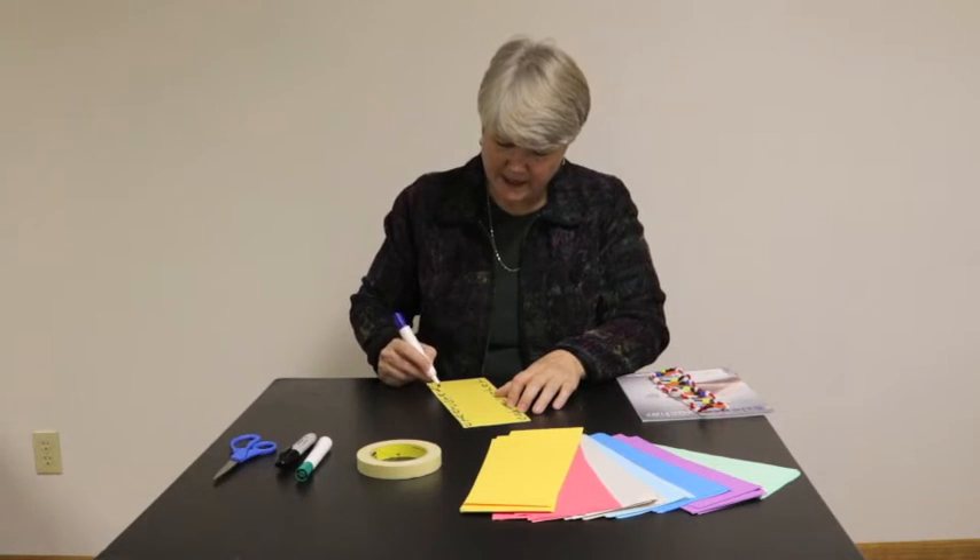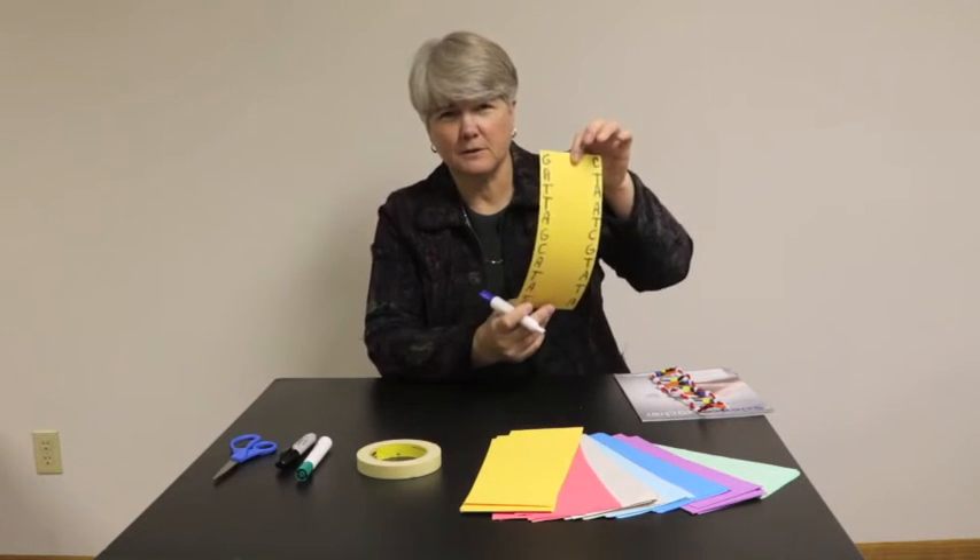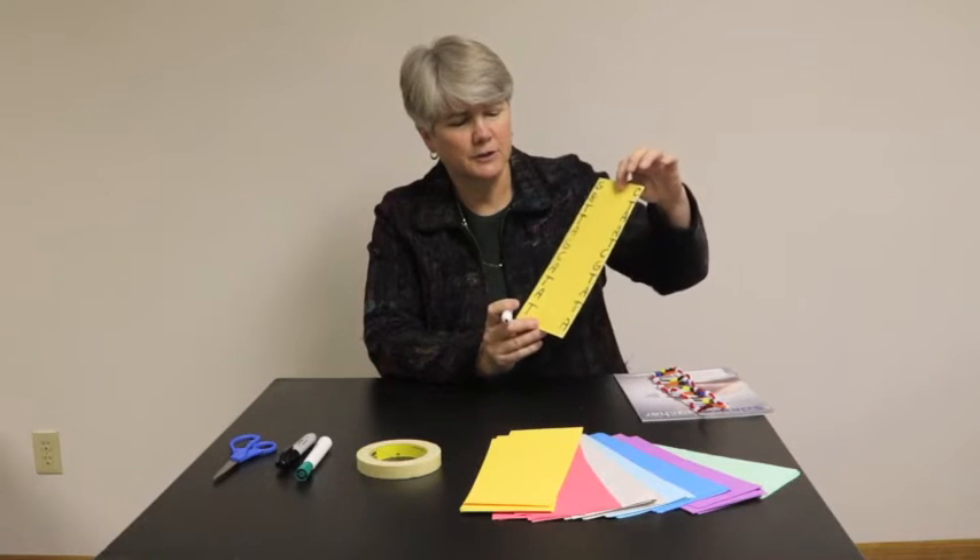Once they've done that, divide your class into at least two groups. So if you have a class of 24 kids, make them uneven groups — maybe a group of 11 and a group of 13. Make sure they're unequal because that will help you out later on. We call these individual strips 'single strips' — those individual strips that a student has done, these are single strips no matter what the color.